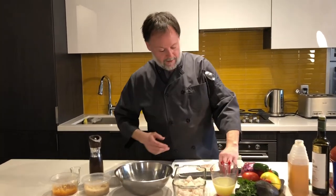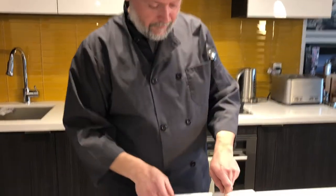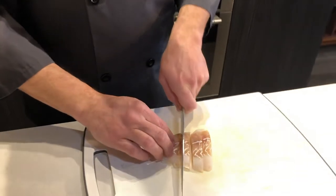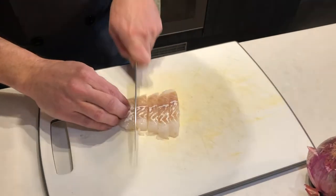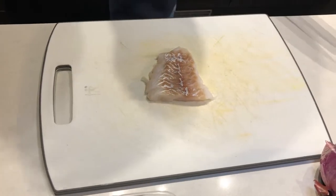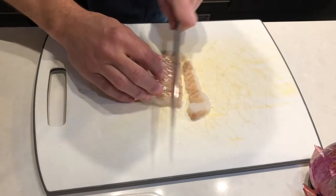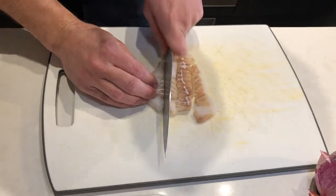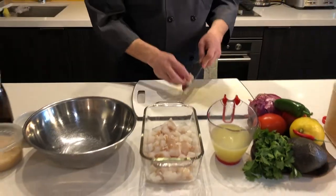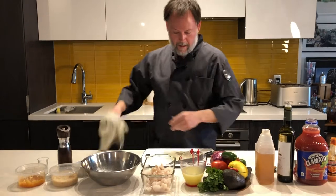I'll show you the cut size really quickly — this is our cod. You don't need to cut it super thin; we're just getting little batons here. The thinner you cut your fish, the quicker you can cure it, cook it, denature it. We're just going to cut these up and into our vessel here.